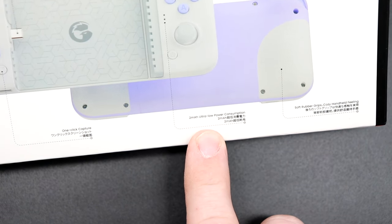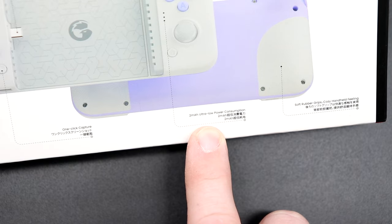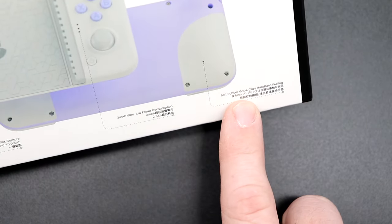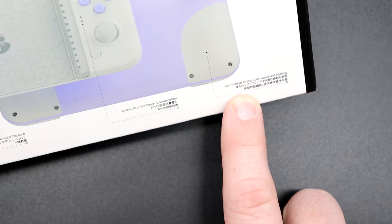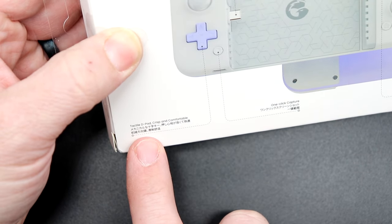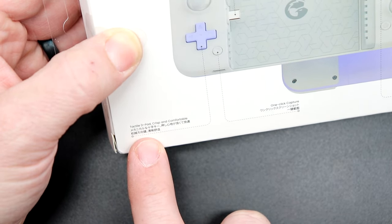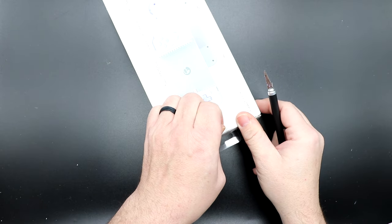It has 2 milliamp — so low power consumption — and soft rubber grips for a cozy handheld feeling. The box has a pull tab, so no Exacto knife needed. Let's open this up.